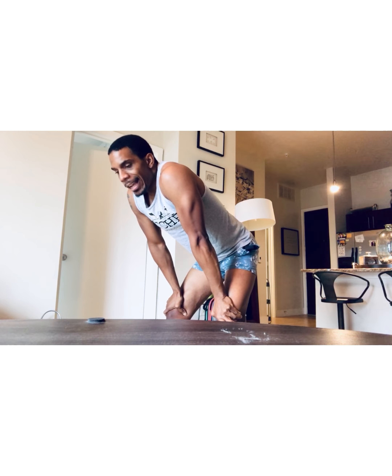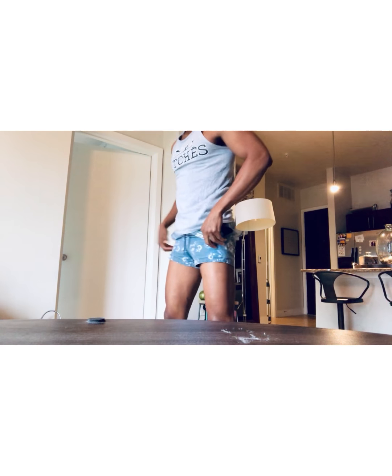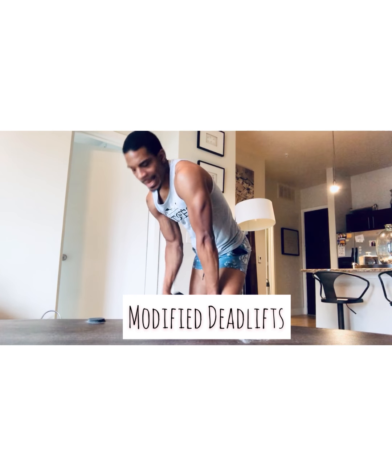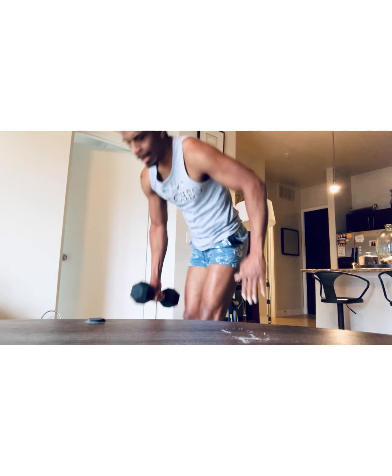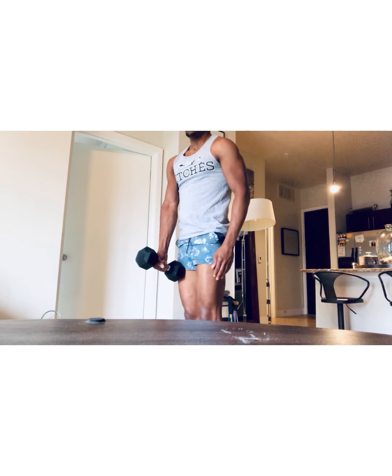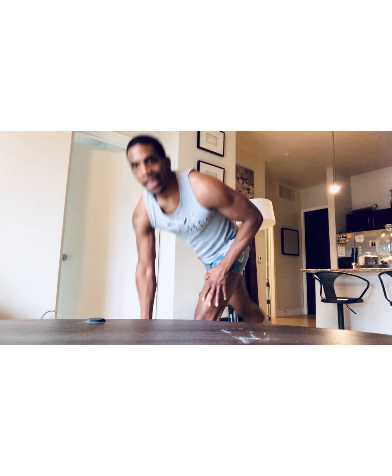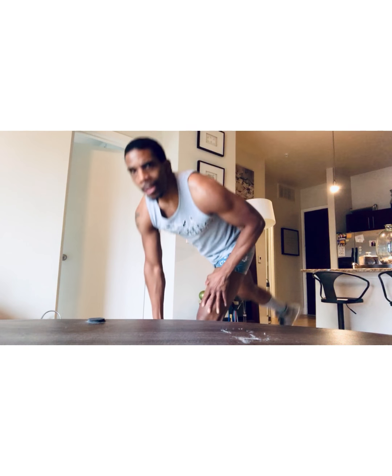We're going to go into single leg gluteal extension and leg raise at the same time — it's a modified deadlift, essentially. I'm going to grab the dumbbell on the opposing side, so the dumbbell's in the right hand, and I'm going to lift through the gluteals on my left leg, pulling straight through. Again, three to four sets, 15 to 25 reps — it depends on your fitness goal and your endurance level.